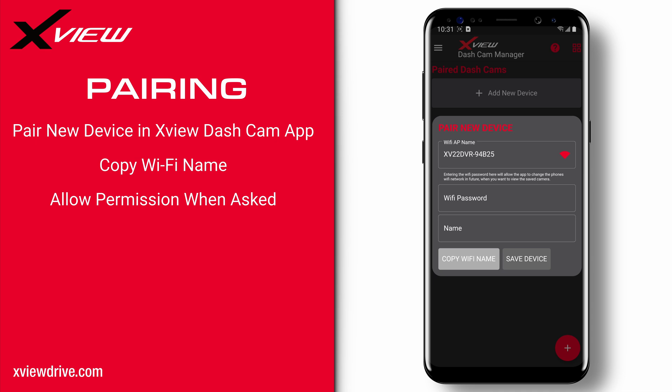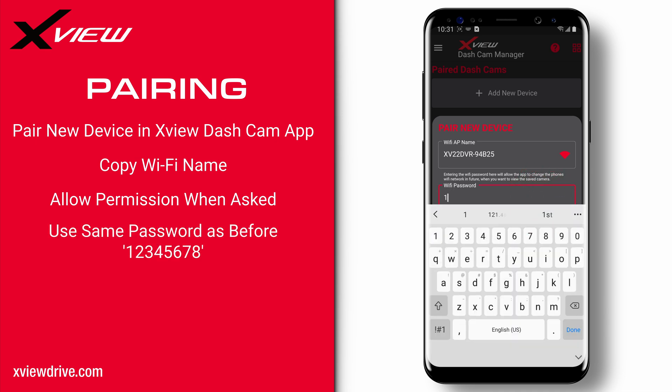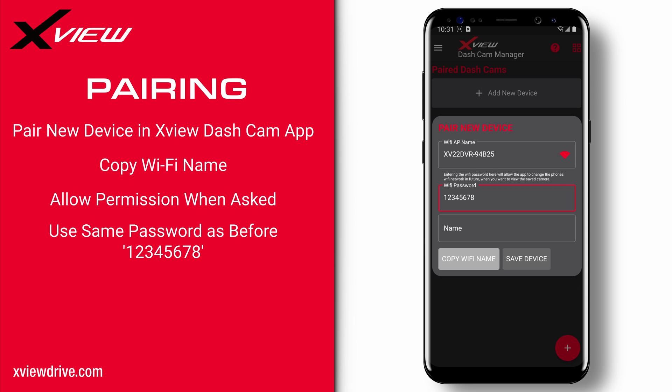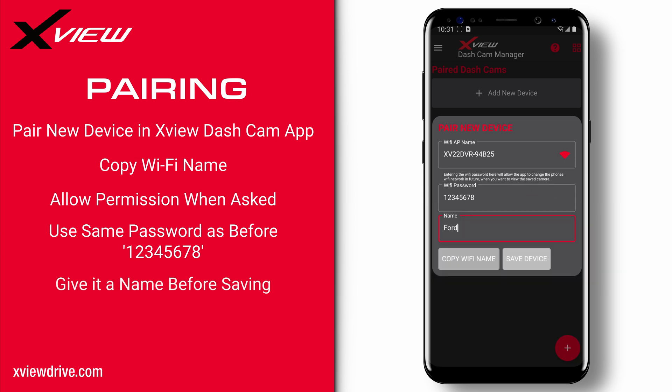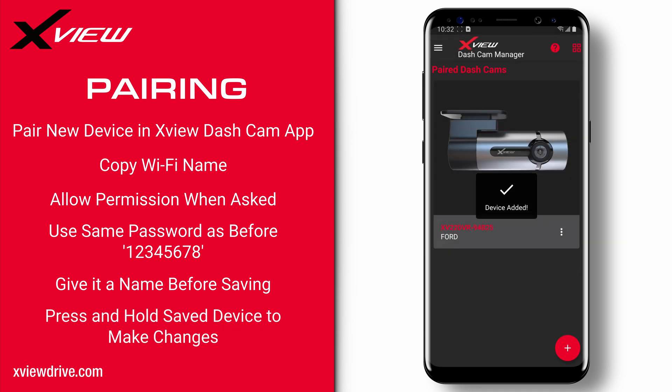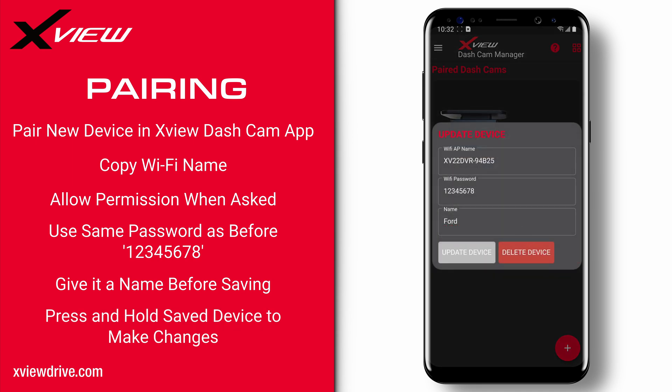You may be asked to allow some permissions such as location throughout using the app. For the password, use the same password used to connect to the dashcam's Wi-Fi. This is so the app will automatically connect to the dashcam without having to manually pair to it, as long as the dashcam is powered and in working order, by tapping the saved dashcam in the main menu. Lastly, give it a name and tap save. If you want to change the name or delete the saved dashcam, simply tap and hold the dashcam or press the three dots of the device you wish to modify and a pop-up box will appear.